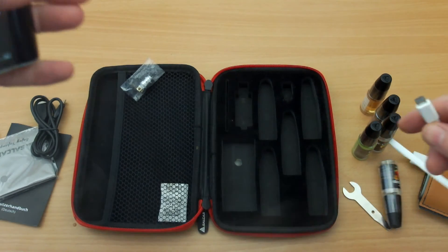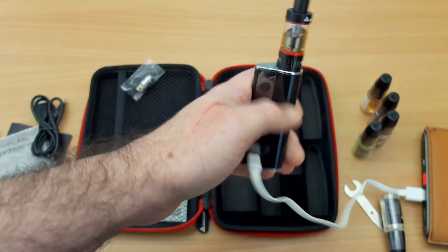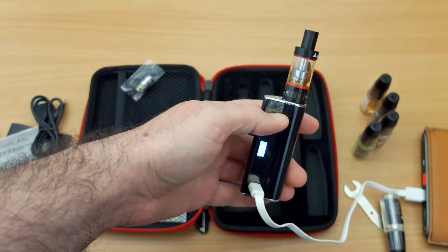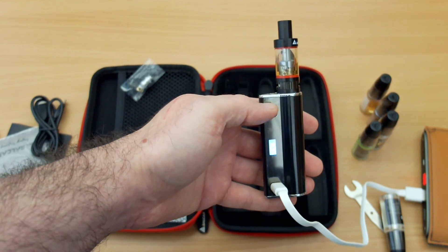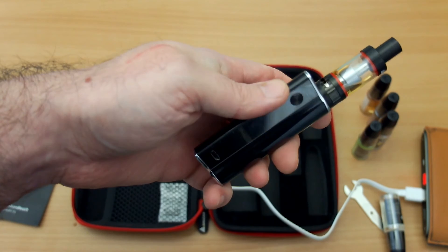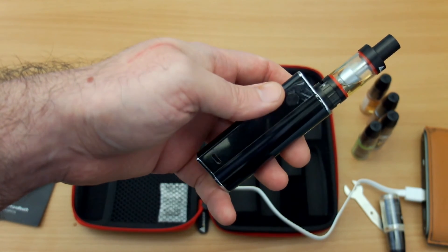When you're charging this, you can use it at the same time, which is an advantage — a lot of these battery boxes don't allow that. The major disadvantage is the display doesn't really tell you anything other than shutting off when charging is complete. I got about two hours fifty minutes to charge this from flat, which isn't too bad, and the battery lasted quite a long time — certainly better than some of the other budget batteries I've used.